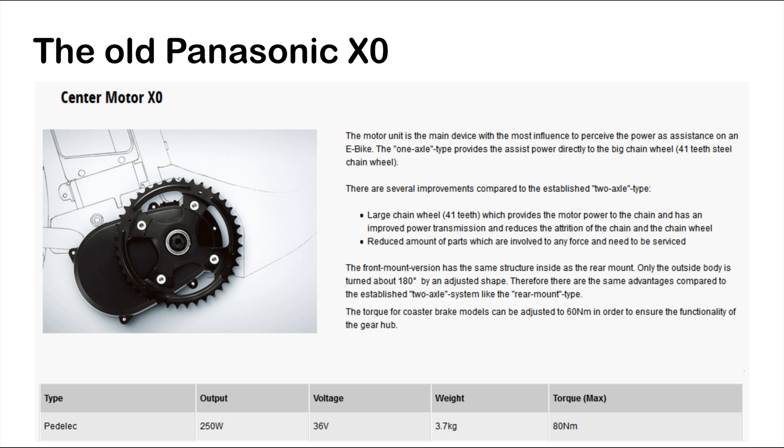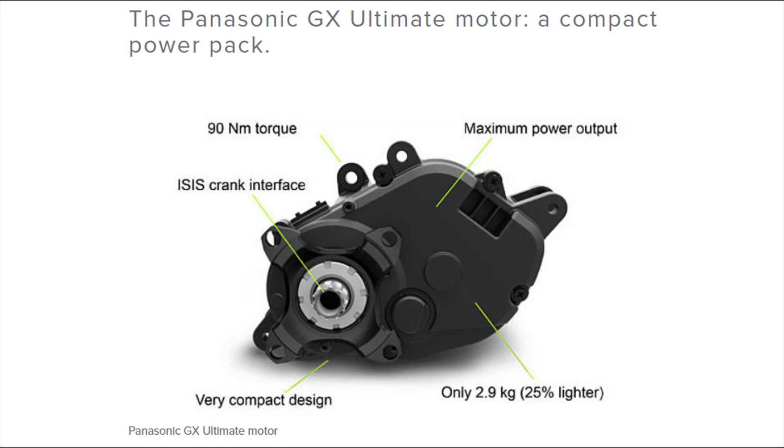During 2019 and 2020, pretty much all the big players have got the motor weight down to just under 3 kilos — and so has Panasonic. The new GX0 has a claimed weight of 2.95 kilos, and the motor is supposedly a bit more compact than the old X0. Torque is up from 80 to 90 Nm. Looking at the specs, the Panasonic GX0 looks equal to or better than the top-of-the-line EMTB motors from Shimano, Bosch, and Specialized/Brose.